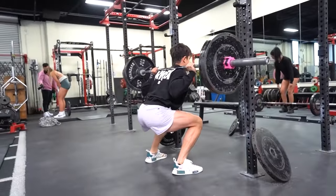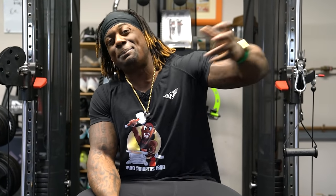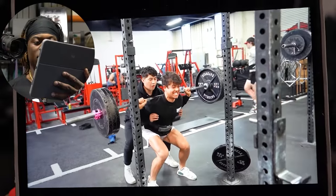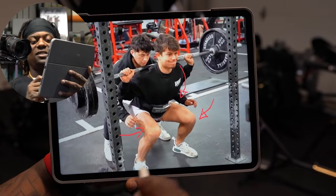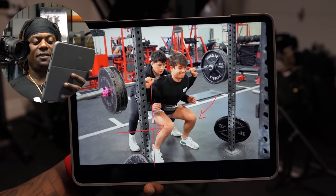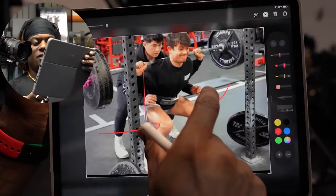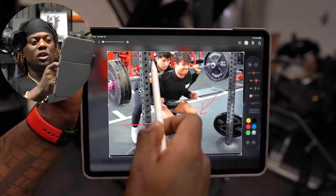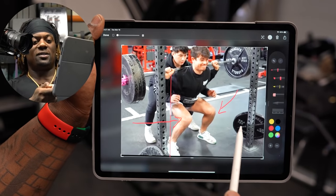Now he's got 315. We just had 275 in the bar. 225 was a good rep, everything was good. 275 looked wonky — that looked like his one rep max. Now he's jumping up to three plates. At his hardest part, his chest is going down, knees are coming in, his butt's going up. At 315, his knees are completely caved in, his center of mass is all the way back, his chest is way further over, and that bar is going to go forward. There's no safety rack, so if his spotter isn't good, he's screwed.